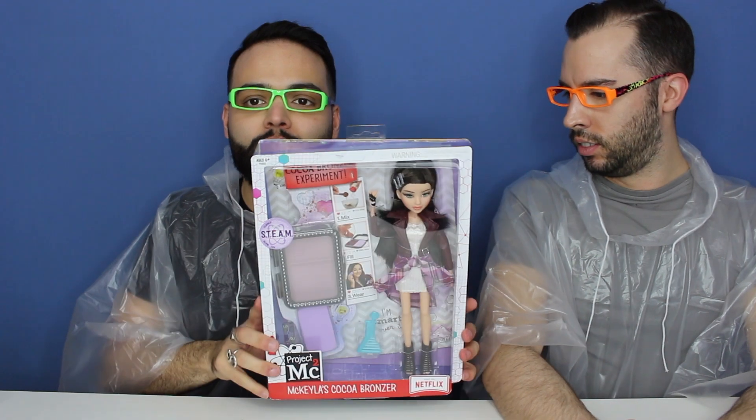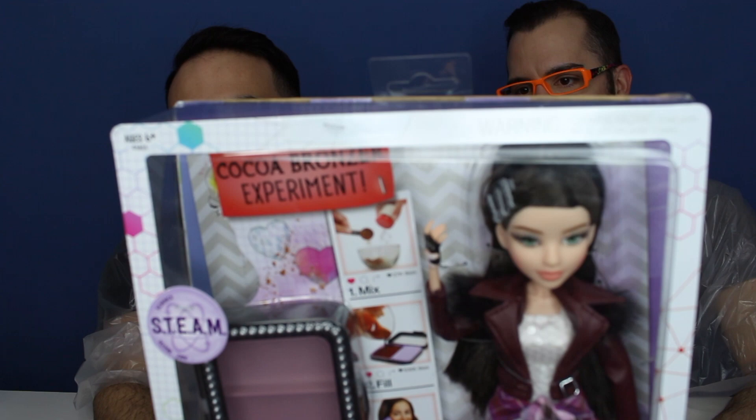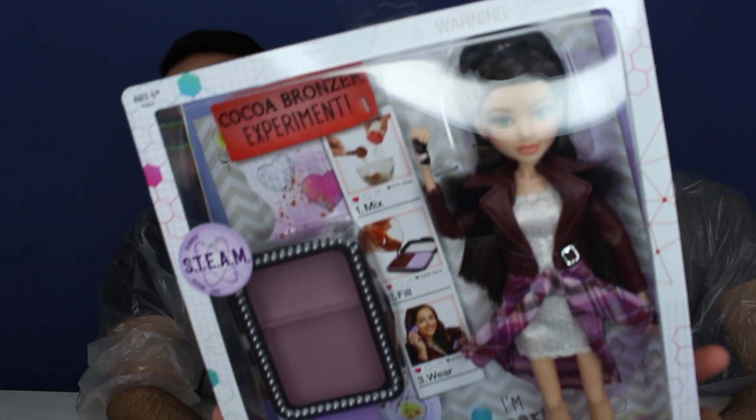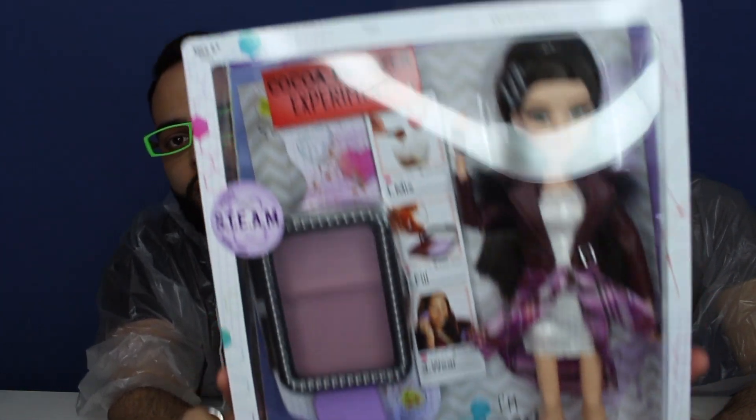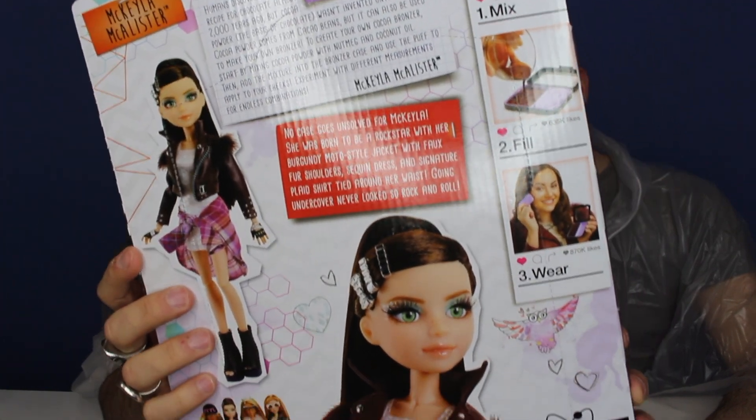We have no idea what the experiment's gonna end up being like or what it'll do to us. We have McKayla McAllister from the newest wave of Project MC² dolls and she's beautiful in her packaging. I picked her up recently at the Toys R Us in the US. And here is the back of the box.